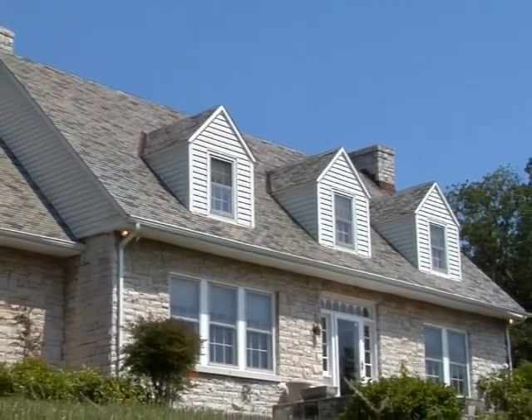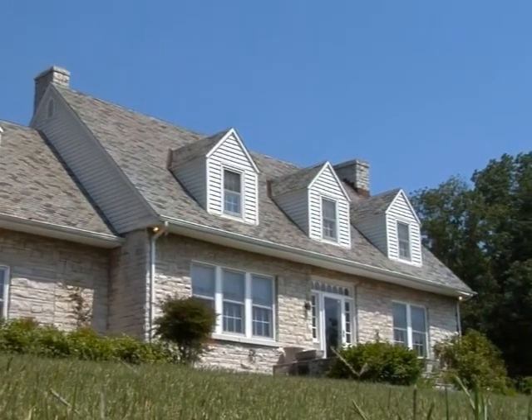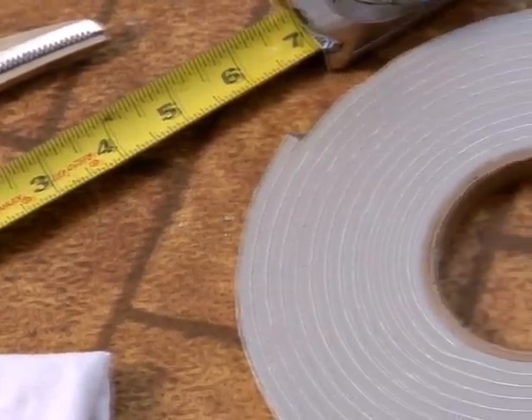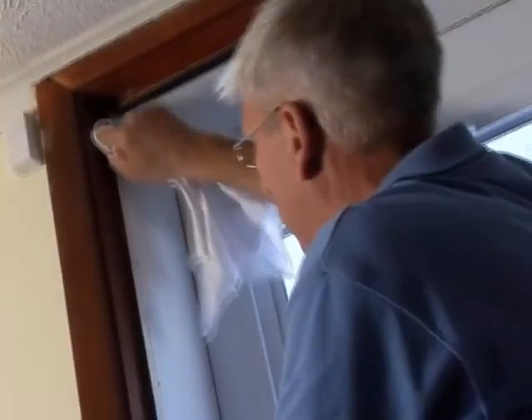Applying weather stripping to your home's exterior doors is a quick and easy way to weatherize your home. To get started, you'll need a pair of utility scissors, measuring tape, a dry washcloth, and weather stripping, which can be found at most home improvement stores.